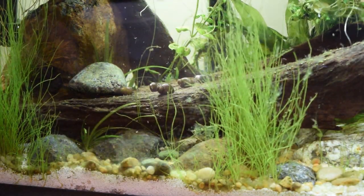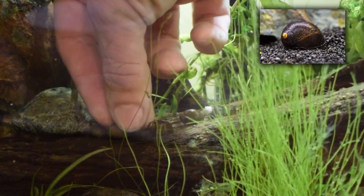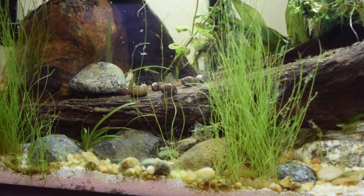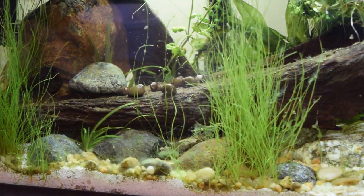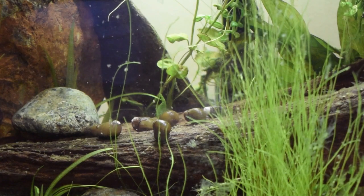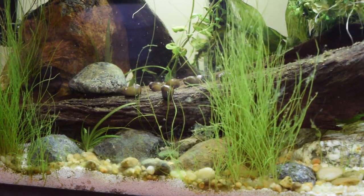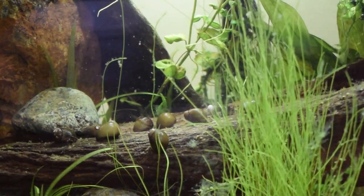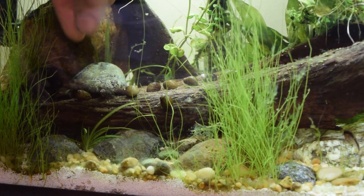I'm not certain if these get quite as big as the black racers, the zebras, the tigers, or any of the other nerites. I know they're definitely larger than the horned nerites, which are very small and stay very small. But the horned nerites also eat algae at an amazing, impressive rate. I've got seven of them in now. These guys still in the container do not want to let go. All 12 arrived alive, safe and sound — that is wonderful.